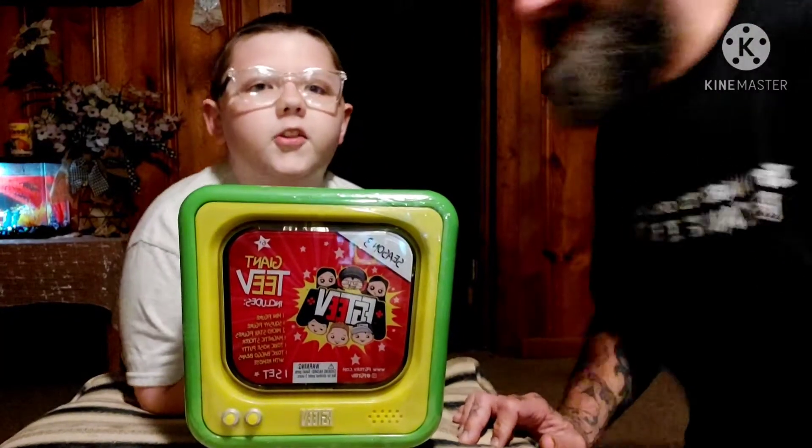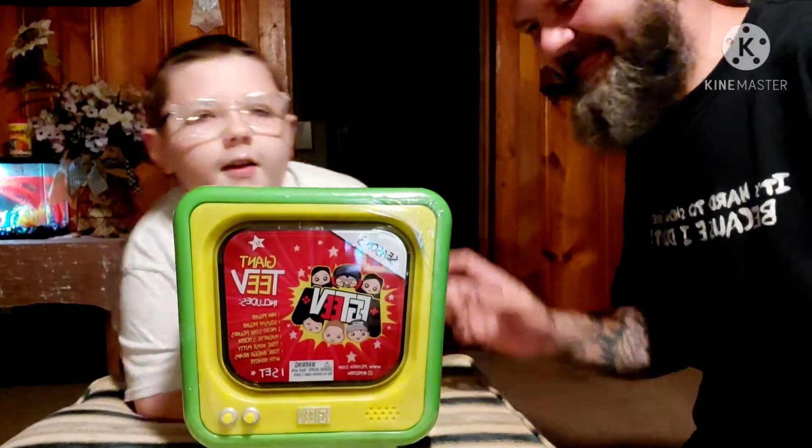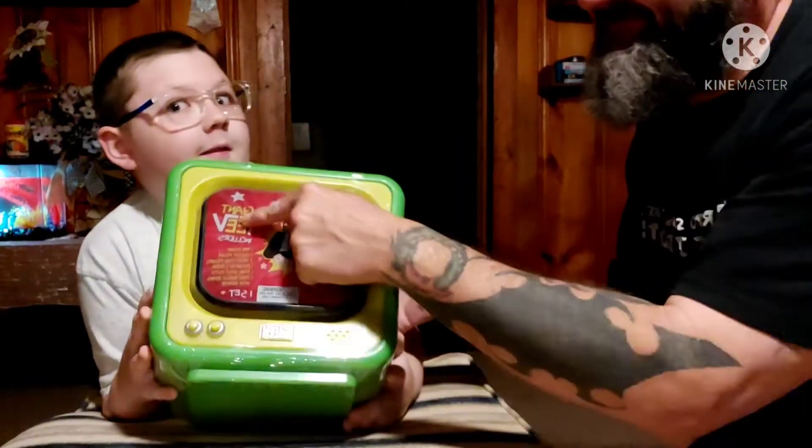Hey everyone, welcome to the Sid and Shaggy Show. Today we have a FGTV Season 3 Big TV — giant, it's just giant.